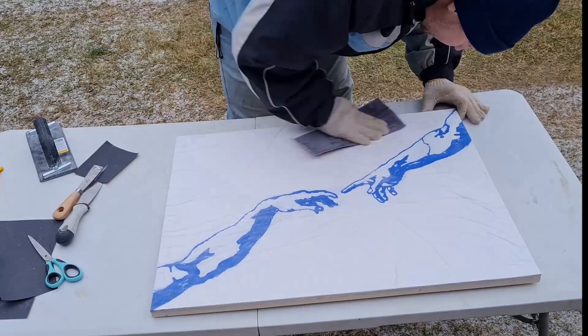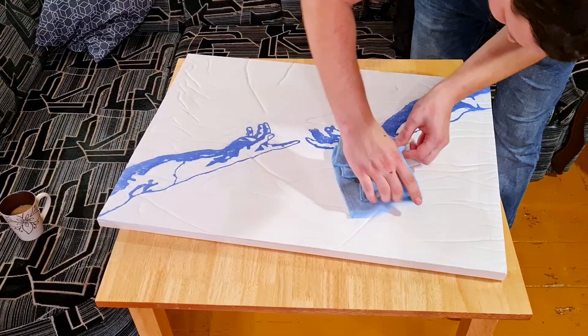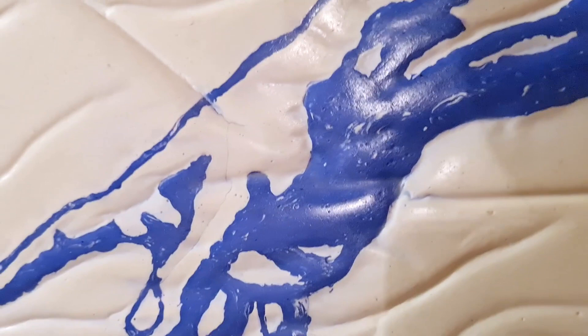I sandpapered all the surface and covered it with special wax for plaster. I made the layer too thick so I had to heat the surface with a construction fan to spread the wax more evenly. After that I polished it by hand with a simple cloth. And that's it.